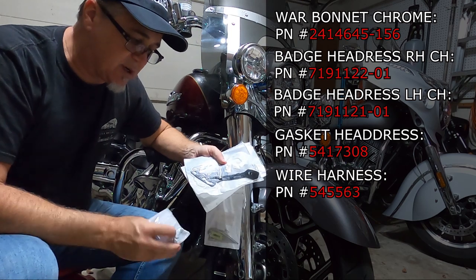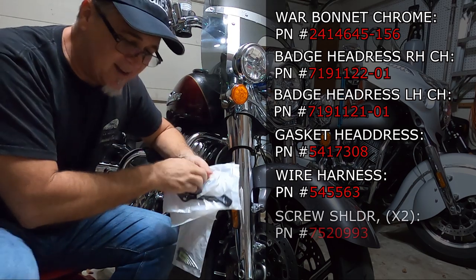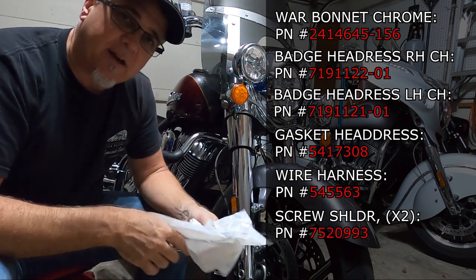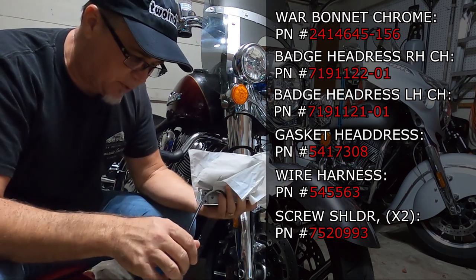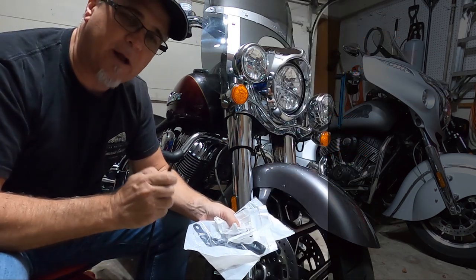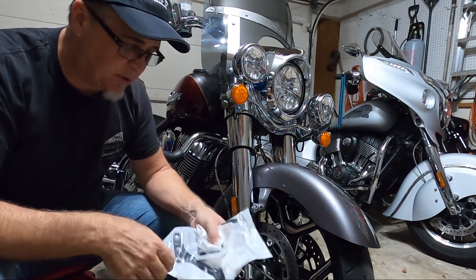Believe it or not, it does not come with screws, so you have to order a screw kit. Actually it's not a kit — it's two screws, and that's all you need. So I think it's seven parts total that you need to put this on. Now I'm hoping that this fitting here is the same as the old war bonnet wiring harness connection, so we'll see about that in a minute. But anyway, we're going to put this sucker on.